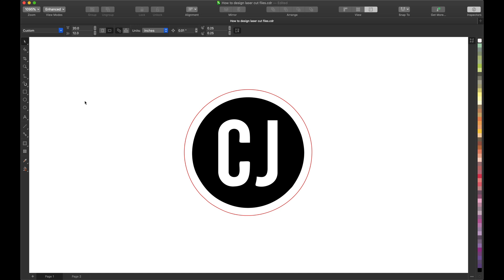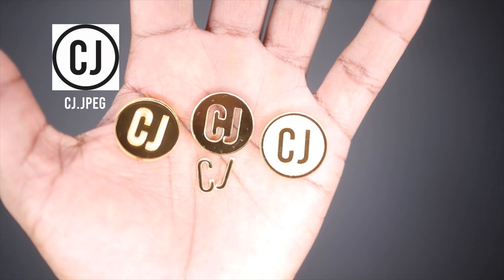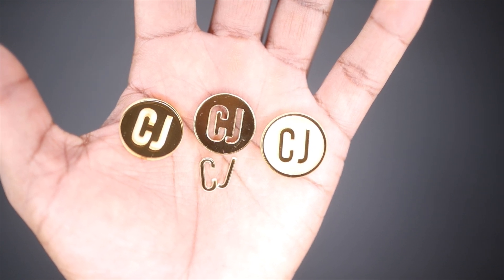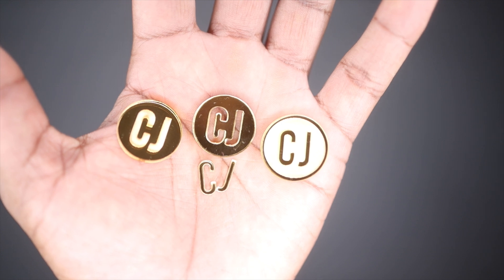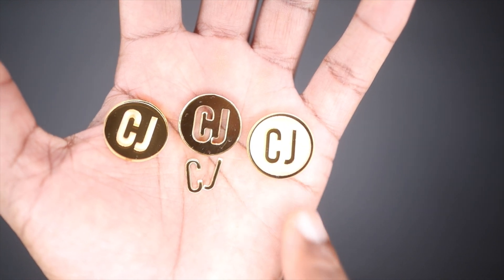Export it as a PDF and send it to Glowforge print. These are three different ways you can take one design and create three different laser cut files. Write in the comments — let me know which one is your favorite: one, two, or three. And that's how I design in CorelDRAW, whether I'm doing charms or earrings. If you like this video, give it a thumbs up and I'll see you in the next project. Peace.